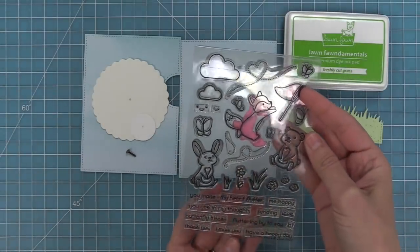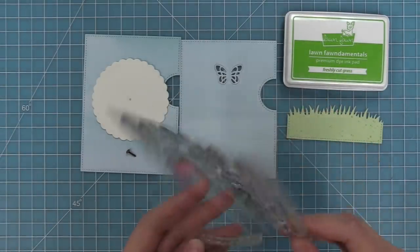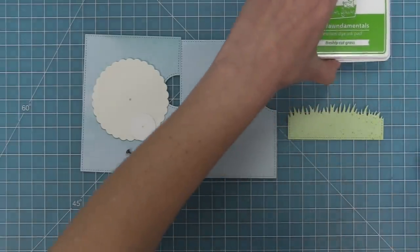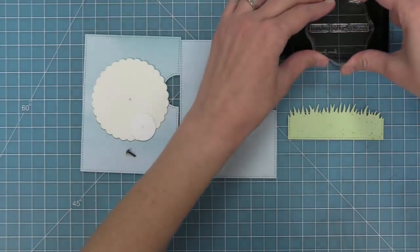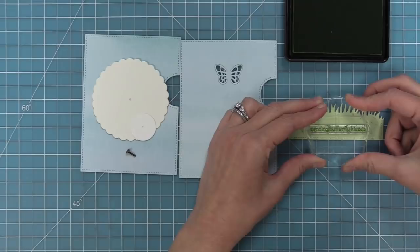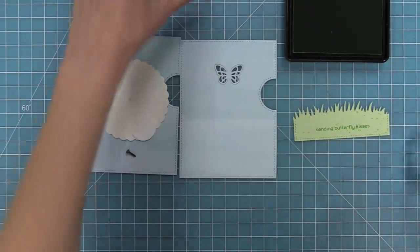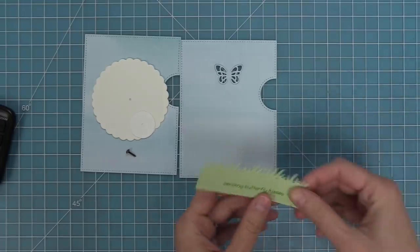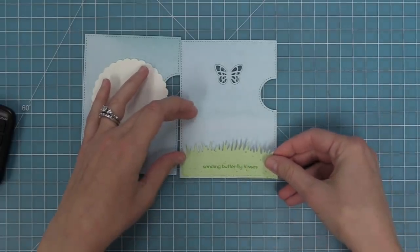This is the Butterfly Kisses stamp set and it's so perfect with this Reveal Wheel butterfly. We're going to take out the Sending Butterfly Kisses stamp set and stamp it in freshly cut grass ink — I figured that was pretty appropriate for stamping on the grass — and I really love the tone-on-tone look of the sentiment on that die cut grass piece. We can add some tape runner to the back of that and layer it onto the front of the card.